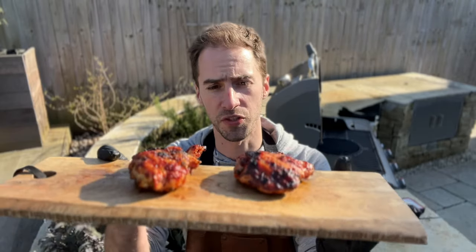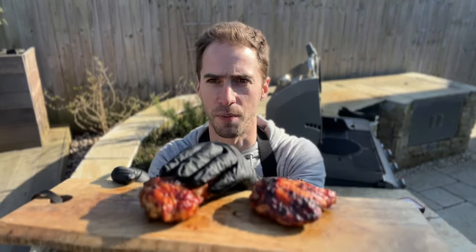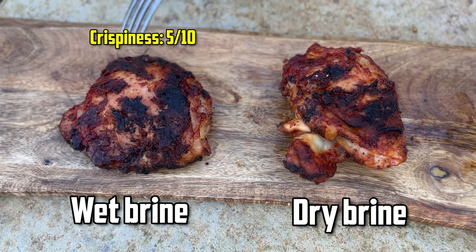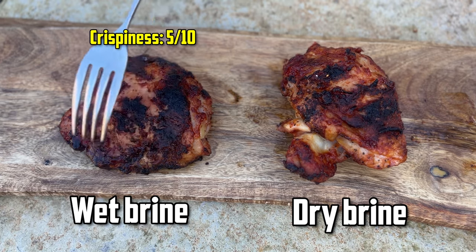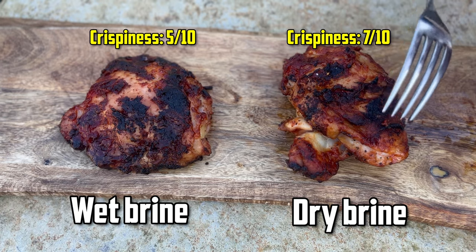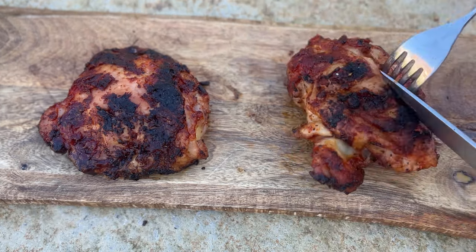Time for results. Our chicken's all done. We've got the wet brine chicken and the dry brine chicken. I'm going to say the wet brine got maybe a 5 out of 10 on crispiness — there are bits that are crispy but it's not that crispy. The dry brine I would give a 7 out of 10. It could be crispier, but it's definitely got a good bit of crisp on it.